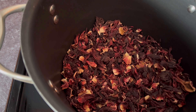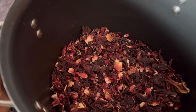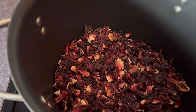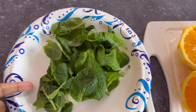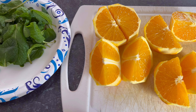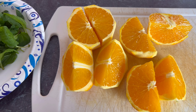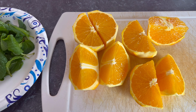As you can see, I put the bisab in the pan and now I'm going to add water, some orange, and mint. I used two oranges and this is the mint I'm going to add in. Guys, don't forget to wash your fruit — I washed the mint and the orange — so I'm going to put it in there now.